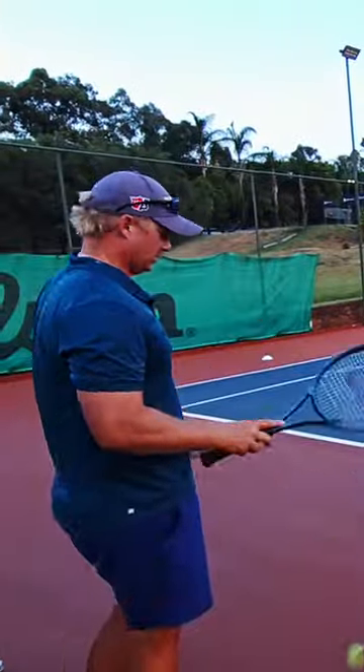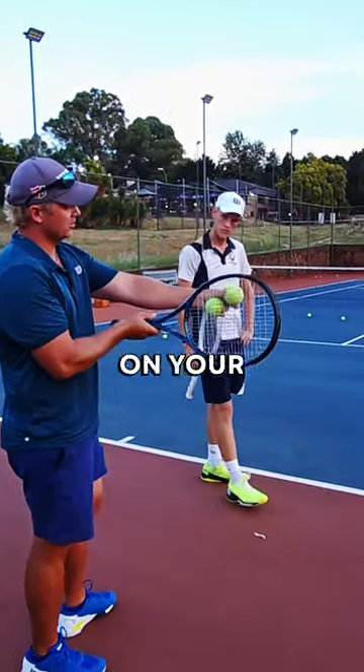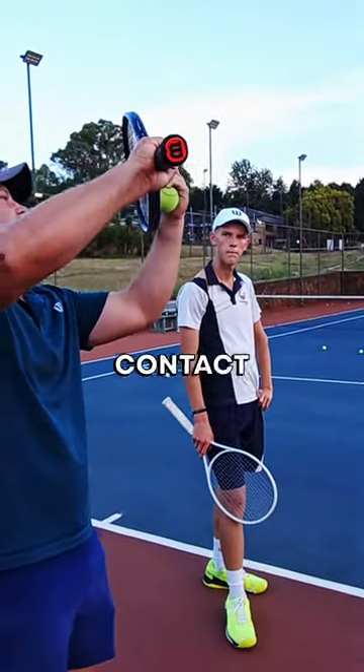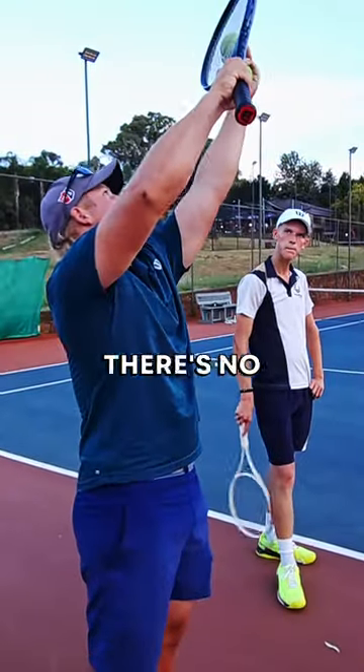Think about a forehand topspin — after the contact point, if you're not going to go up, there's no brush. Right now what you're doing on your kick serve is hitting it straight down — it's impossible. Same thing here: after contact point, the racket needs to be higher than the ball. The only way you can do that is if you wait for the ball to drop, then go up. If you can't — if you take it too high — there's no space to go up.